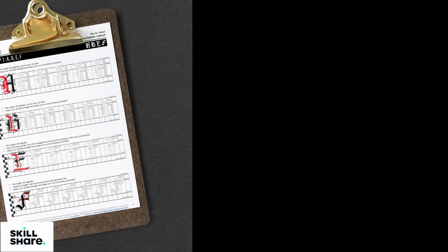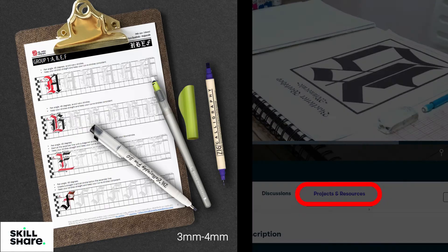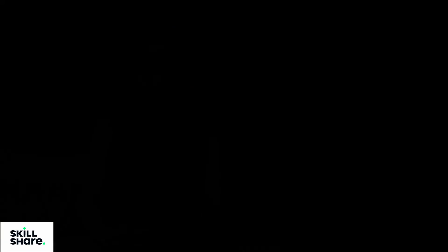Be sure to download the worksheets on the Resources tab below, where you can use any flat-leaf pens or markers with 3mm to 4mm nib size. By the end of the class, you'll have a quick project where you can test your newly found skills. Once you're done, please upload your work on the Projects tab below to help inspire the community.